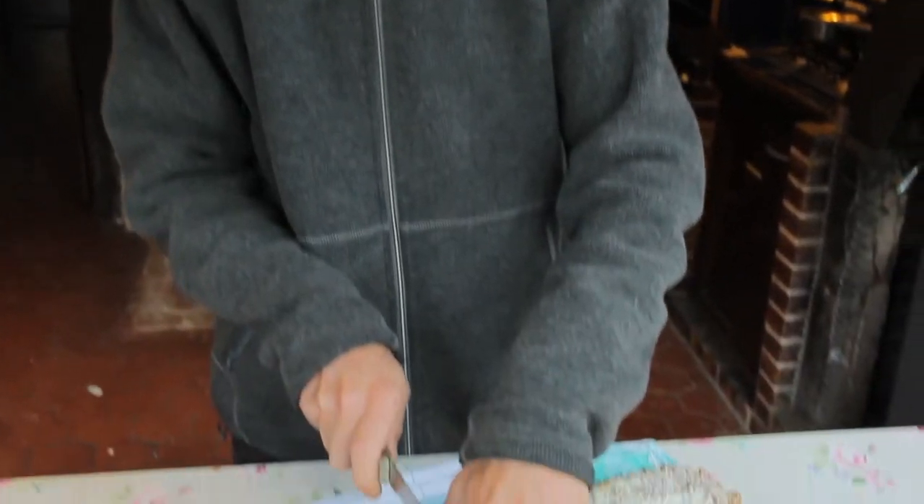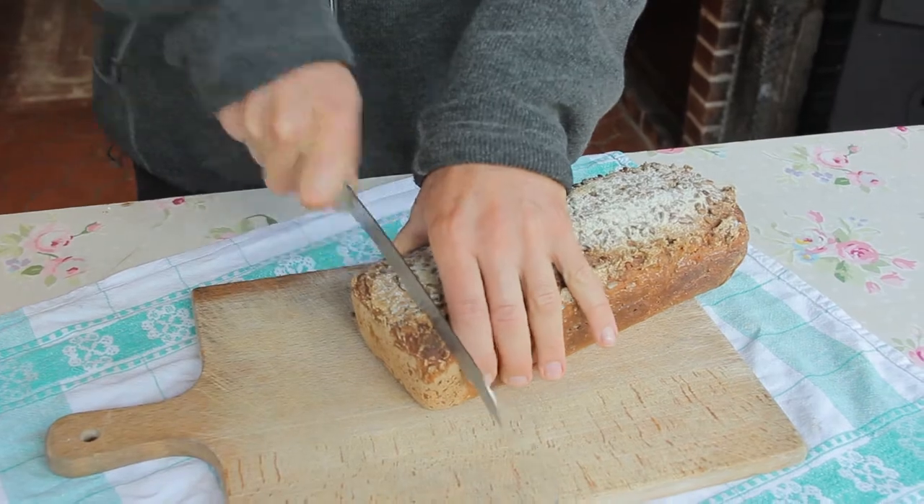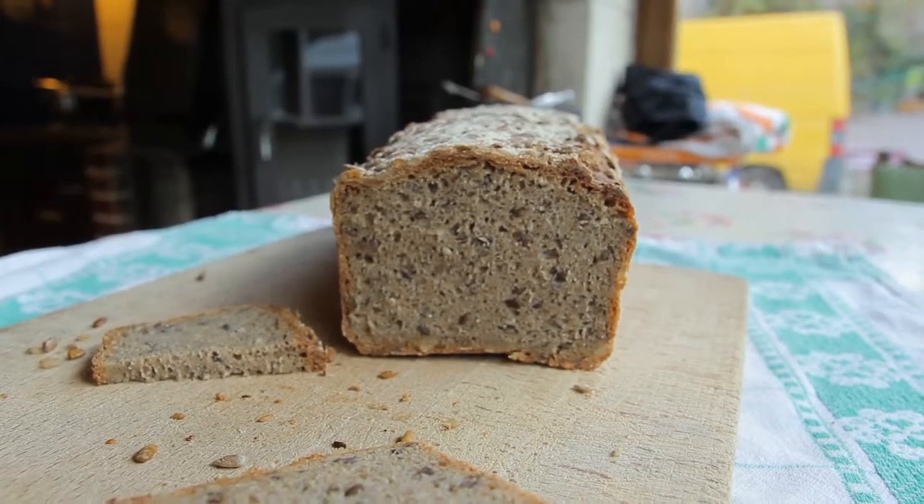One hour later, the bread has cooled down and now we're going to try it — one for the camera man. Mmm, it's good! You should really try this recipe. It's really rewarding and super easy. Try it at home and maybe comment on this video to let us know how it worked out, if you have any good adaptations or variations. We're happy for any feedback and criticism.